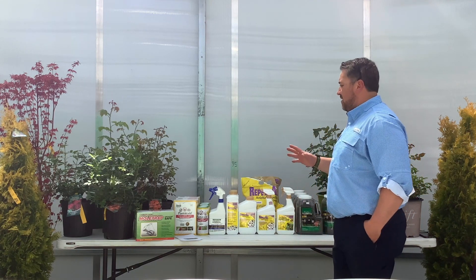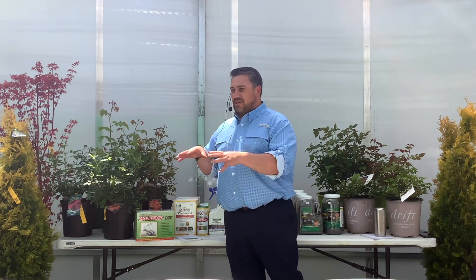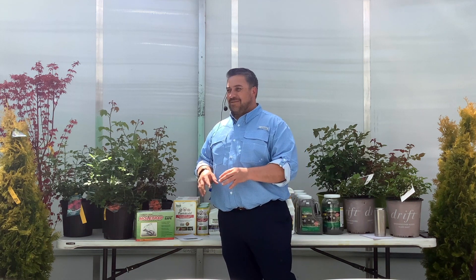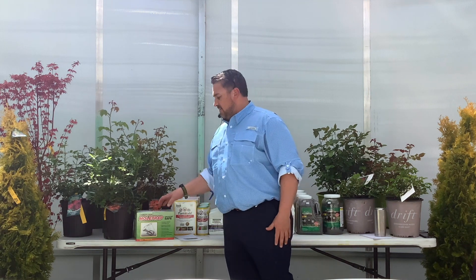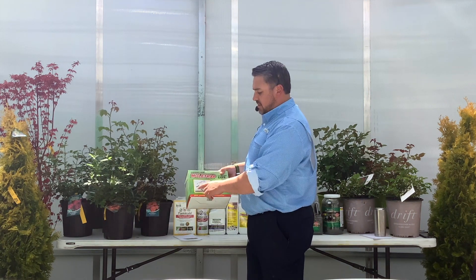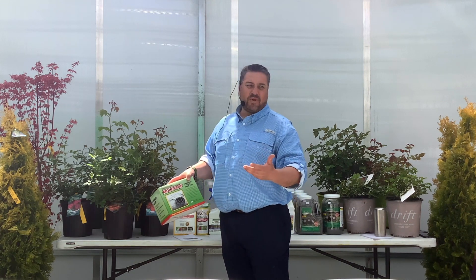To get started, I'm going to go with the mole trap. The mole trap — it's going to kill the animal, it's going to kill the mole. Pros and cons: right off the bat, you've got to go out there and set it. Like anything that is spring-loaded, make sure it's set before you remove your hand or foot when you're setting it. It's highly effective. The mole will go through a trap that looks like a hoop, and when they walk through there, it will trap and destroy the mole.